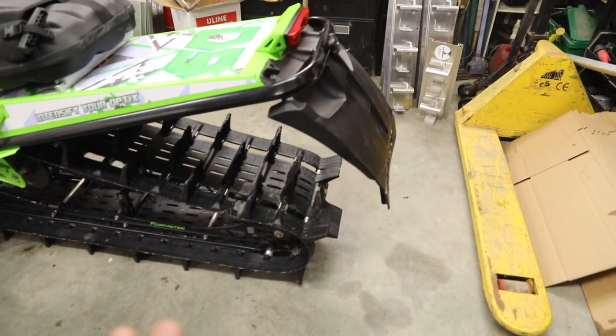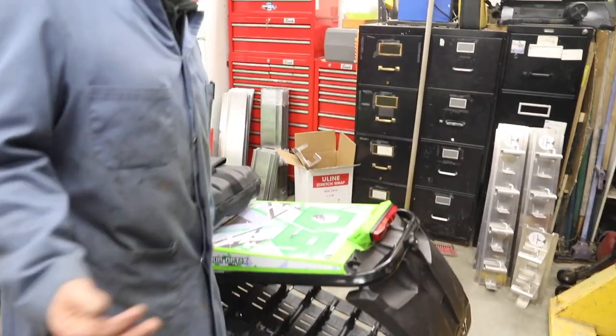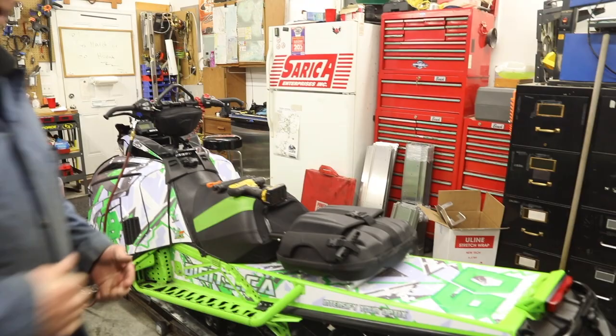Everybody knows about a snow flap — mud flap, snow flap. Got to have a snow flap on a snowmobile, especially when going up the trail. Why? Keeps it cool, keeps snow on the sliders so you don't wear things out.